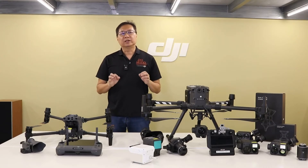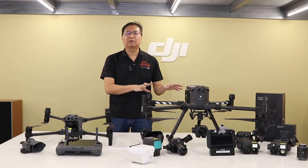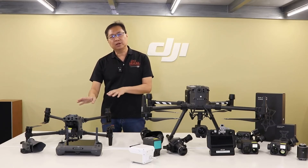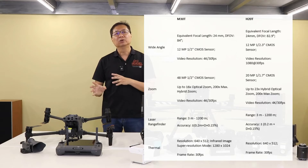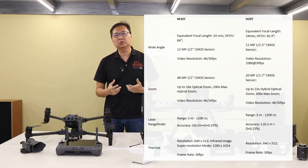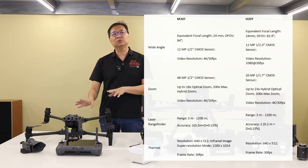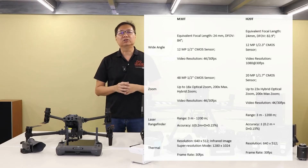The most prominent upgrade is that a fixed camera system comes standard with the M30T series, whilst the M300RTK does not offer any cameras — those need to be purchased separately. The M30T series comes with a 12MP wide camera that captures 4K video at 30fps, and a built-in 48MP zoom camera ensuring up to 16x optical zoom and up to 300x hybrid zoom, from which you can get 8K resolution photos and 4K video at 30fps. All variants also get a laser rangefinder that can range up to 1,200 meters, accurate to 0.2 meters.